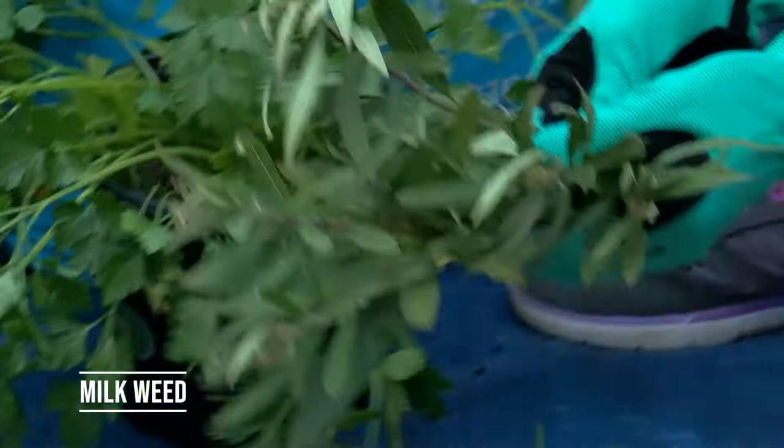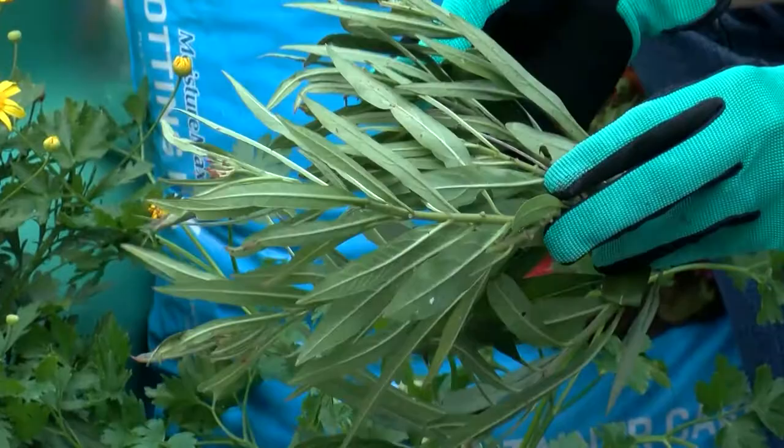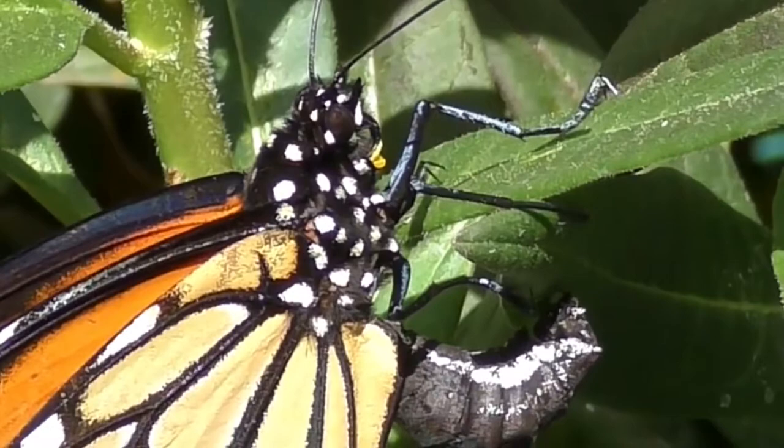We also have milkweed — there are many species of milkweed. What I have here is the tropical milkweed, which is okay to use. You do want to cut it back in the winter if you're in central and north Florida so that the butterflies will continue their migration pattern. This is where the adult butterflies are going to lay their eggs, and then you will have caterpillars eating most of the vegetation of your larval host species.